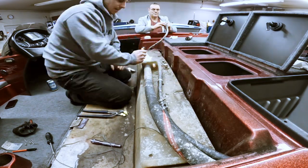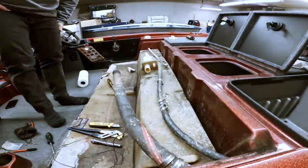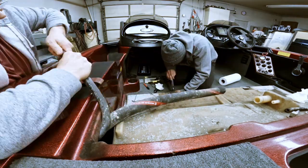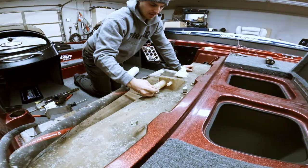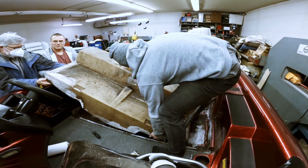With the fuel drained, all we had to do was remove some of the remaining brackets and hoses once we could shimmy the tank around, and then it was time to lift it up and out of the boat — revealing the mess of gunk, mold, and mildew underneath.